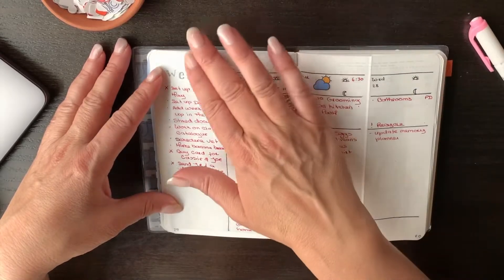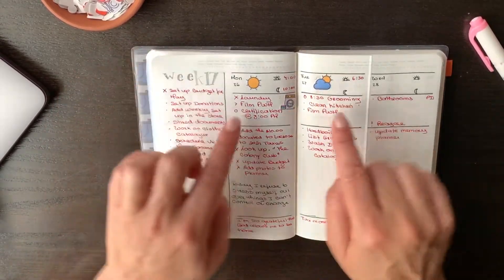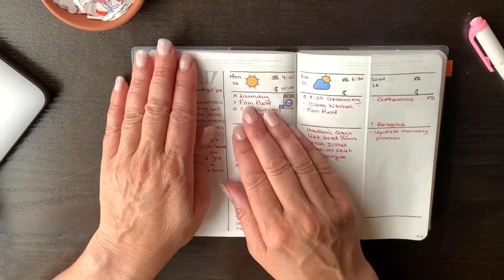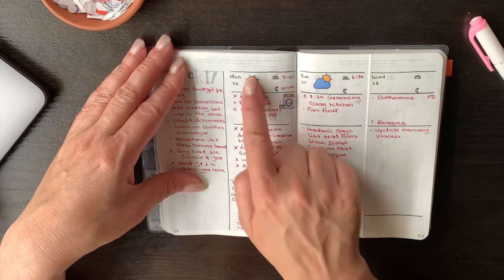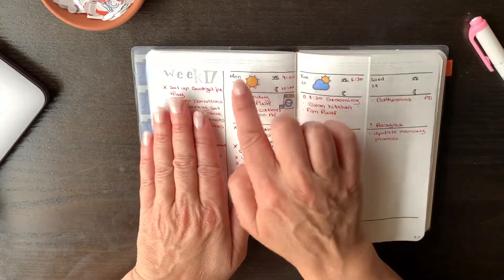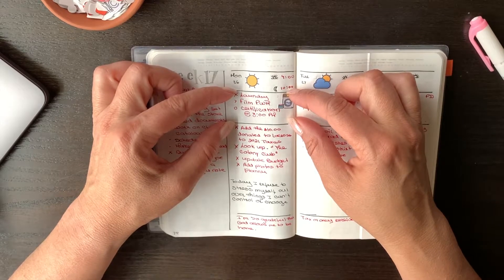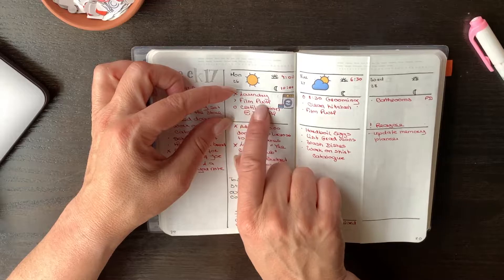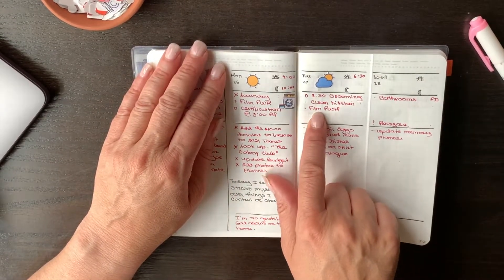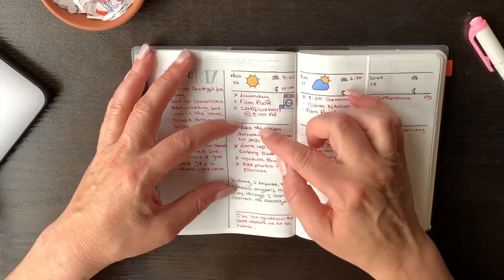So here's my week 17. All the to-dos that don't have a specific date go at the top. I have the date, the time I wake up, the time I go to bed, and the weather — you guys know how much I like the weather stickers. The laundry sticker and weather stickers are in my shop. The first part of my day is reserved for things that are important — what I need to focus on that particular day — and then I do whatever to-dos I need to do.